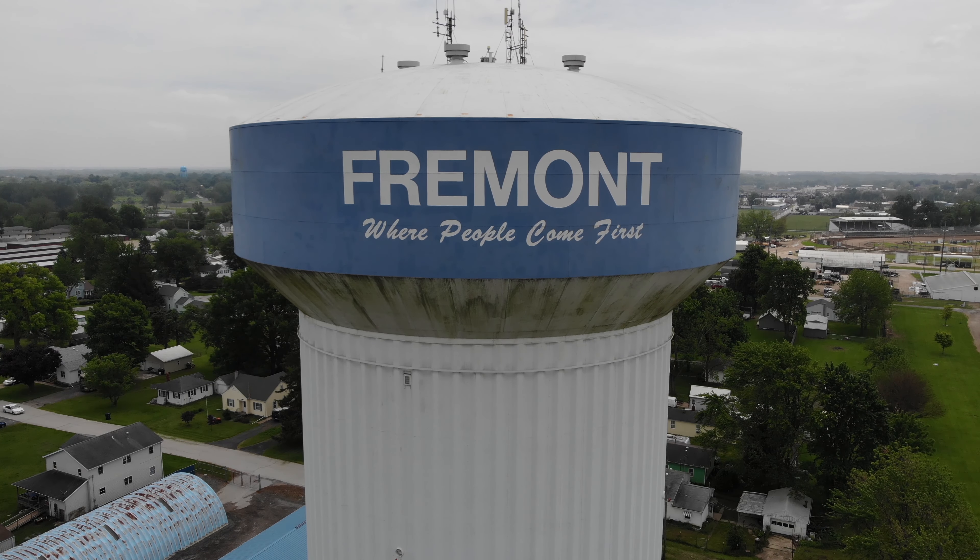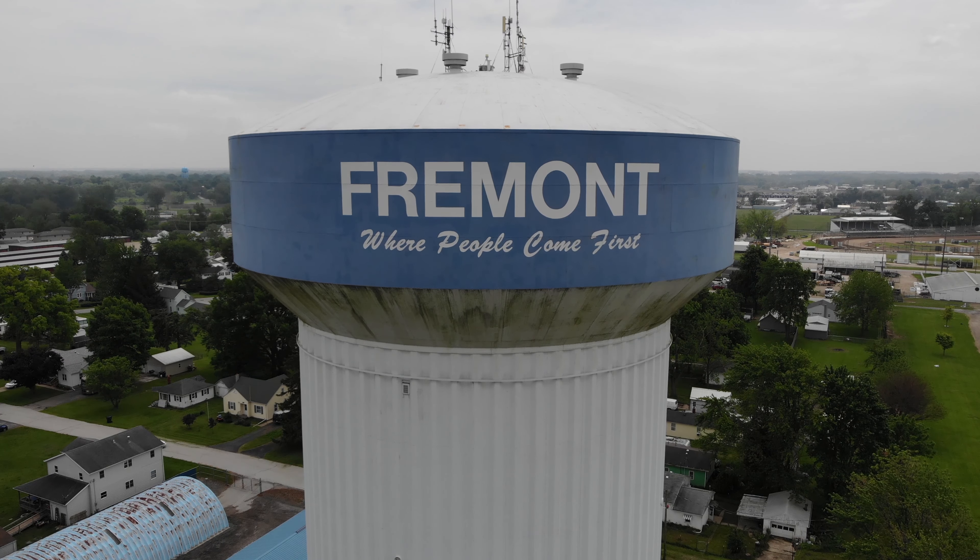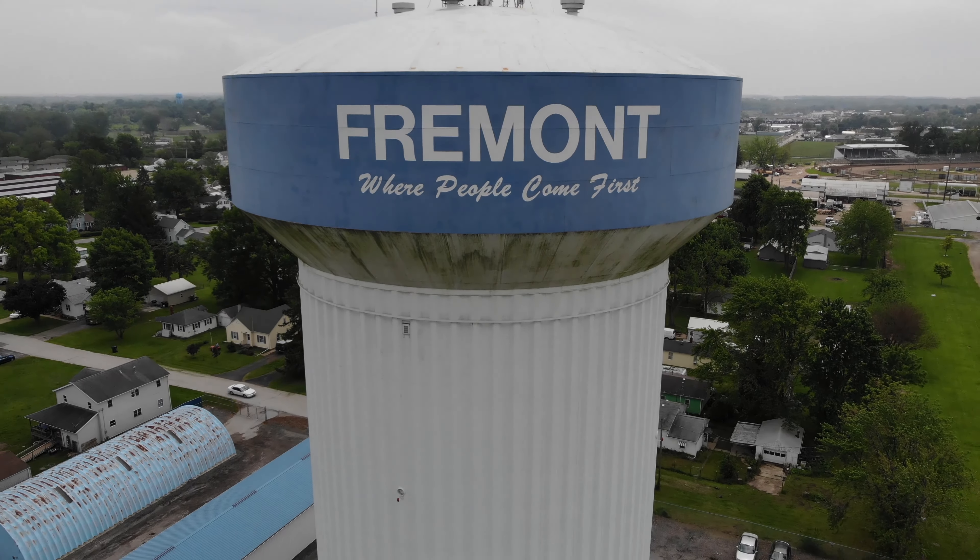Hello Fremont, Bruce with an Aero Viewpoint. Just a little experimental flight today — we're gonna play with thermal.